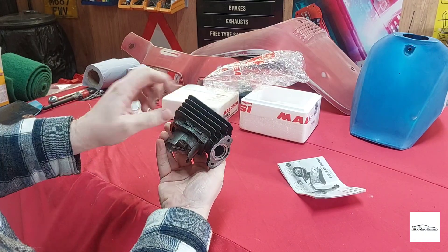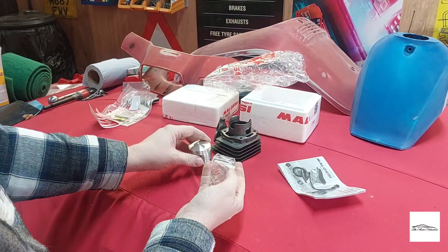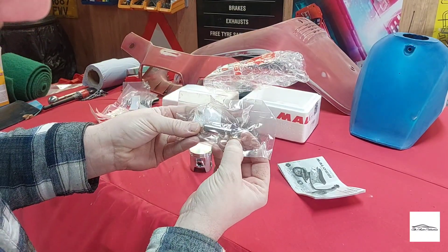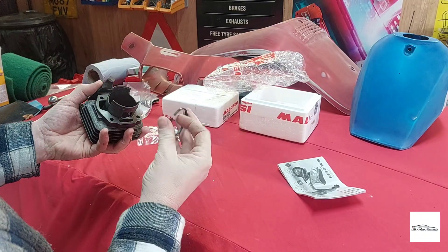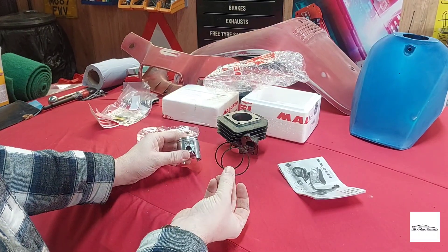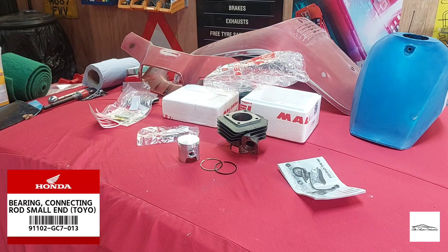So it's a cast block by the looks of it — it's got Malossi written in there. That's the piston, and the pin and the two retaining clips just in there. And just in here are the piston rings. I'll remove the original one and give it a quick look over — hopefully all the bearings are good because I was tempted to purchase a top end small end bearing, but if it's all good I'll get this straight on.